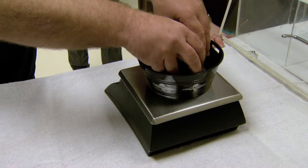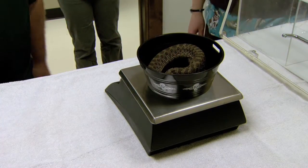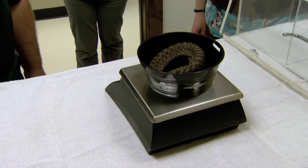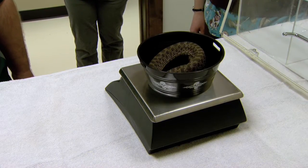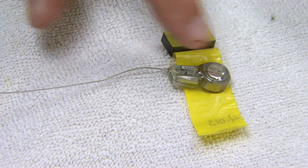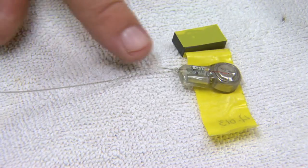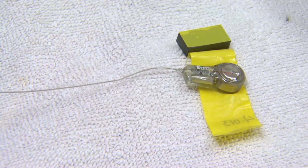We'll get a weight — she is at 183 grams. The snake is very well equipped for the transmitters that we have. This is the radio transmitter; this part is going to go inside the snake. This is going to go subdermally — this antenna here — which increases the read range.